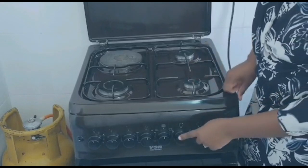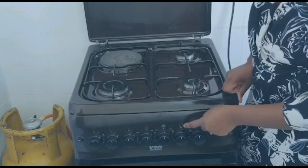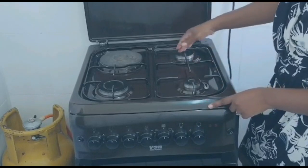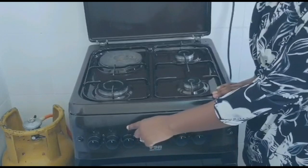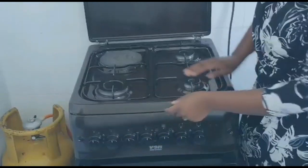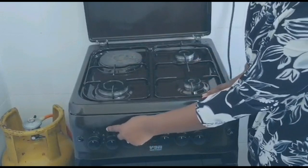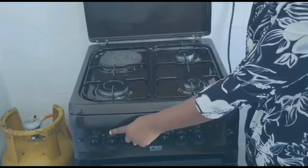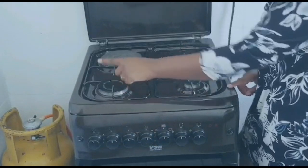We have the second knob — it has a square and a dot on top at the right, showing it is for lighting this burner. Then we have this knob with a dot on the left high at the corner, showing it is for lighting the hot plate. Then we have this knob with a square and a dot at the bottom corner, showing it is for lighting this larger gas burner.